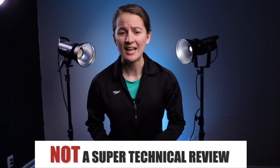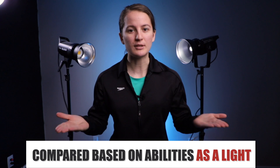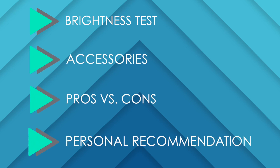I've worked very closely with both of them for the last few months and know them both very well. This video is going to be straight up honest opinions, observations, and recommendations — it's not going to be super technical. The best way to compare these lights is to judge them on how they perform as a video light, giving them the same playing field, and then look at the accessories to determine if it's a good choice. We'll start with a brightness test, then move on to accessories, pros and cons, and which one I would recommend.